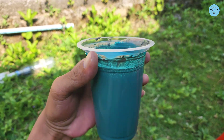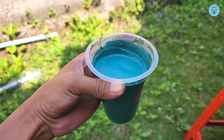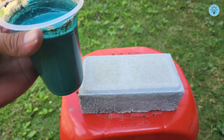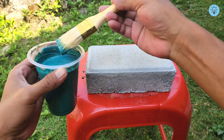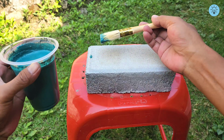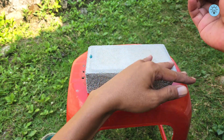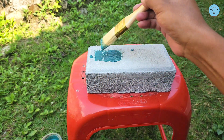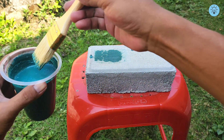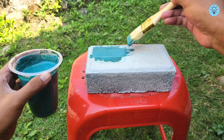The final mixture takes on the same color as the base pigment you added, though it appears slightly lighter. It may look like regular paint, but it's not. The sugar water helps create a denser texture when the cement is applied, while the PVA glue acts as a protective layer making the coating more durable and long-lasting. The cement also increases the volume, so you only need a small amount of pigment.